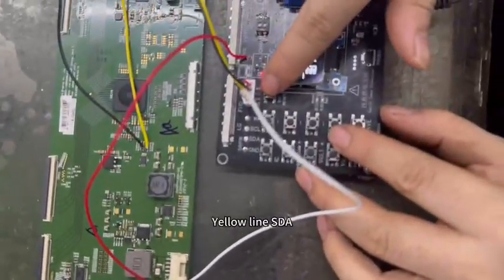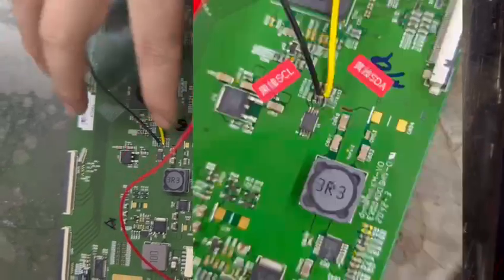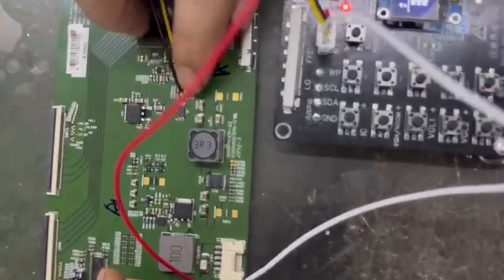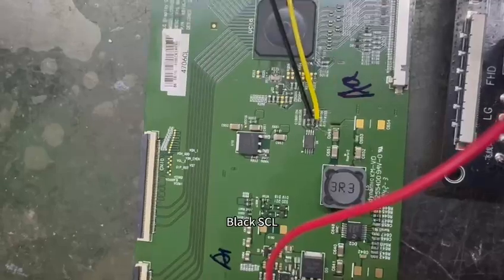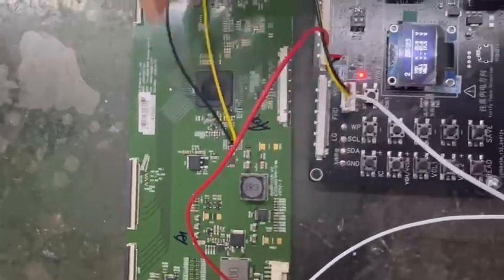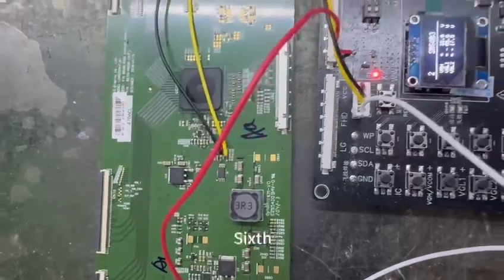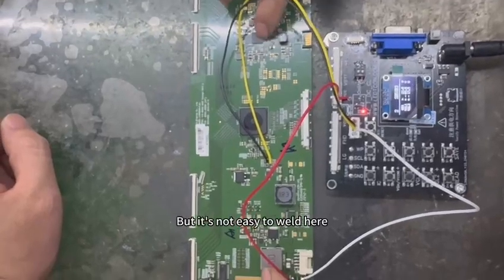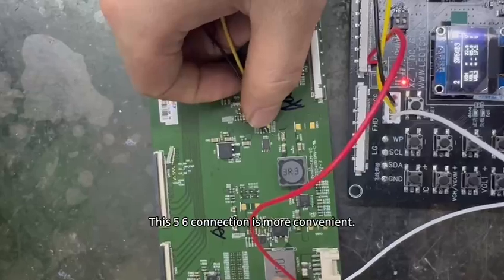Attachment method: yellow line star, connect to this side. Abram memory, fifth foot. Black SCL — connect to Abram. Pin 16 and pin 17 of this chip can also be connected by flying wire, but it's not easy to weld there, so connect here instead. This pin 56 connection is more convenient.